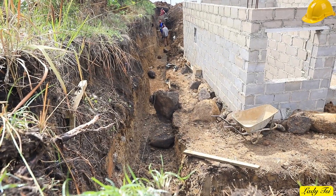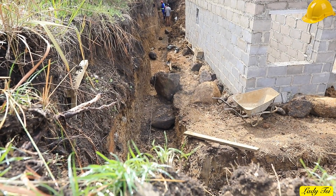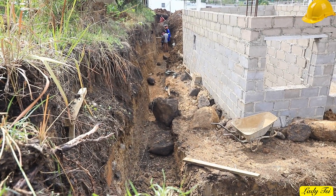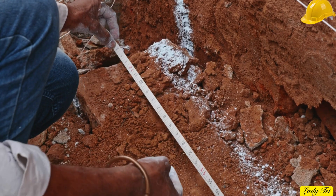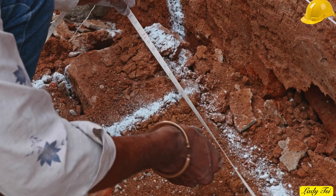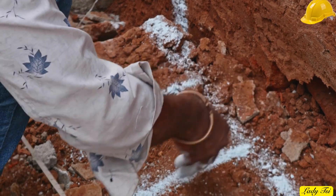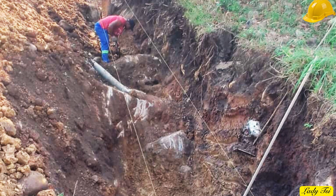Before a single shovel hits the ground, there's one step that separates builders from dreamers: marking your foundation lines. This is where precision begins. Every stake, every string line, every level mark — they don't just guide where to dig, they define the strength and alignment of everything that follows. Because a wall is only as true as the line it follows. Get this step wrong and your foundation will fight you — uneven trenches, weak support, and walls that lean before they ever rise. But get it right, and you set the tone for greatness.